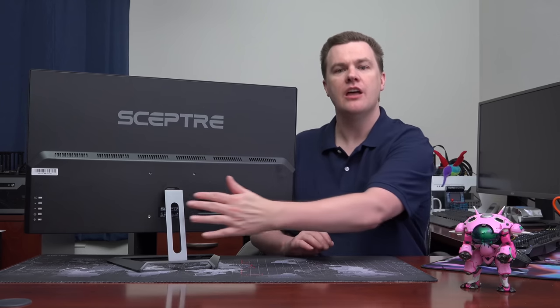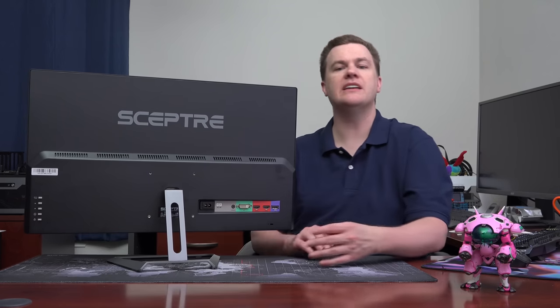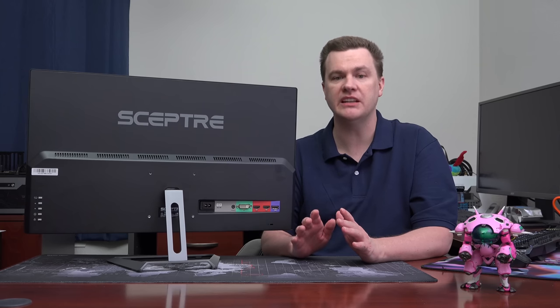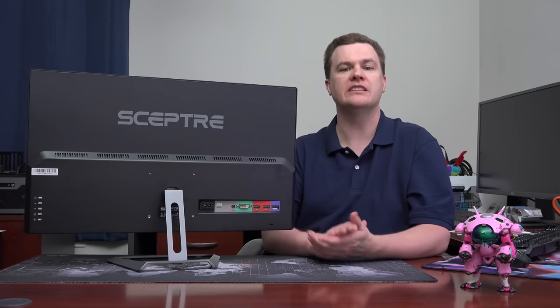I didn't show the base being attached — there are two screws underneath the bottom and two screws on the bottom of the base. It literally took a minute to put together. It could not have been easier — that included screwdriver along with the four screws, and it goes right together.